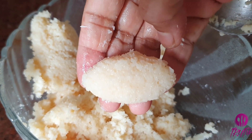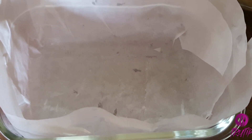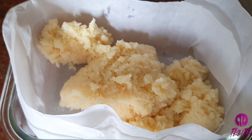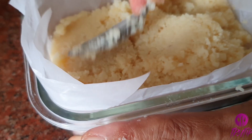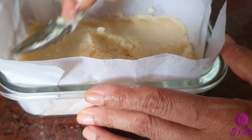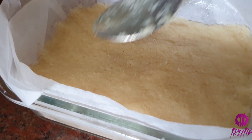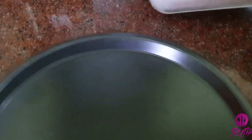Just like this. Transfer it into a dish lined with baking or parchment paper. The paper helps in removing it easily once set. Level it evenly with a spatula or spoon, then refrigerate for 30 minutes to get it set. After 30 minutes it has become hard and firm.